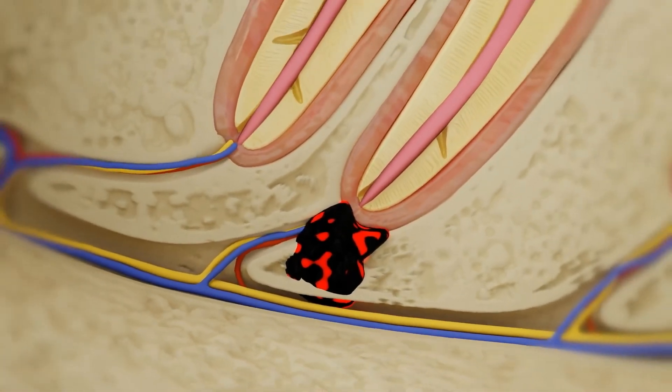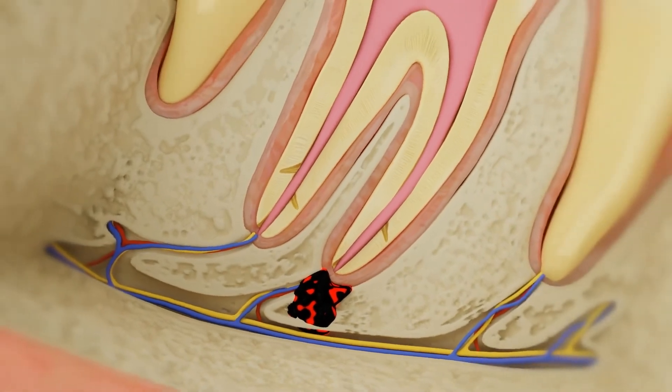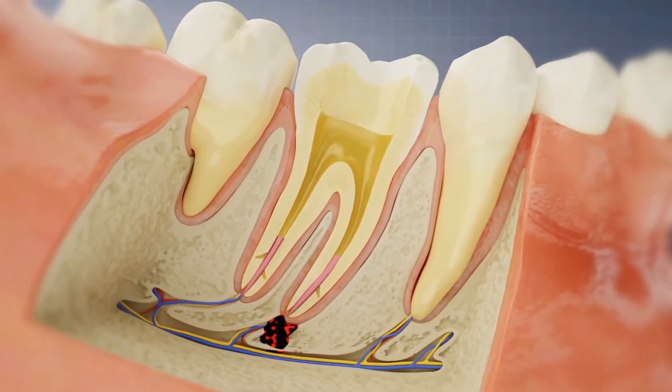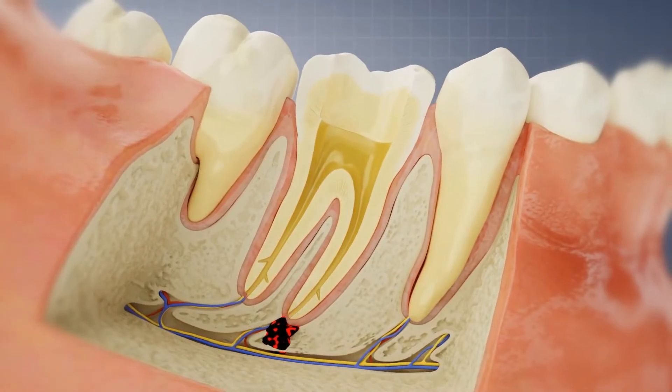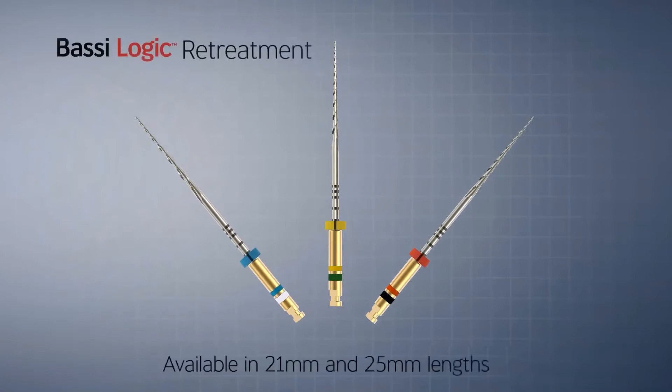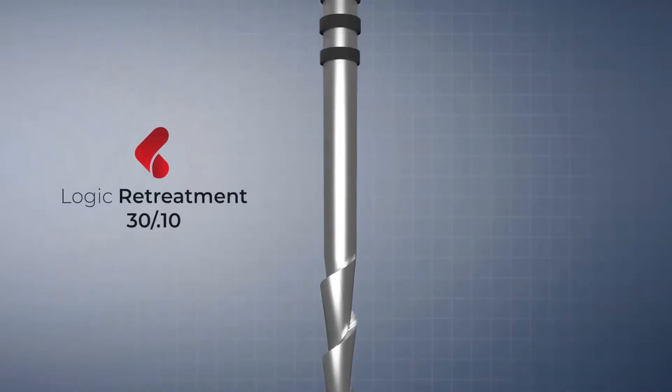Gutta percha should be removed as completely as possible, but without it being pushed beyond the apical foramen. Bossy Logic re-treatment files provide crucial advantages as they are designed to remove 90% of gutta percha without the use of solvents.